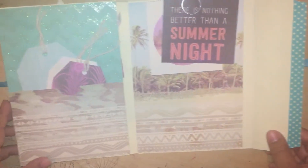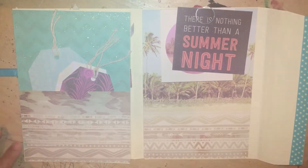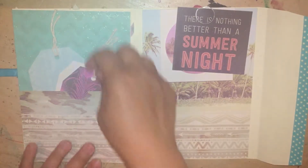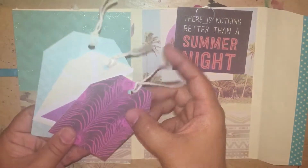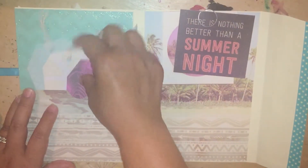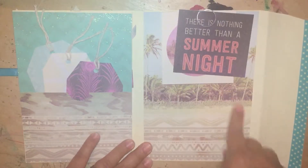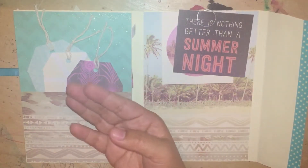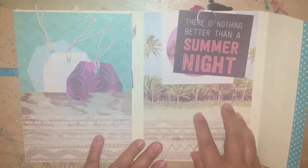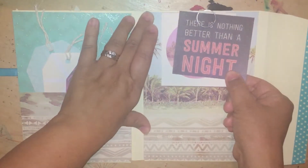When you flip it open, you'll see a pocket right here. In the pocket, I added three tags that I made. And right here is a really beautiful, nice background page. If you're going to give this to someone, you can journal in it, put a photo of you and your friend — whomever you're giving it to — and stuff like that.